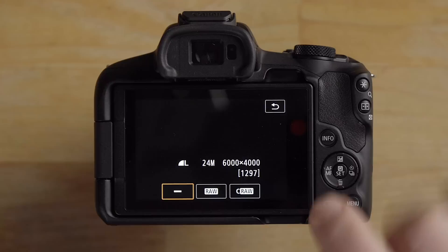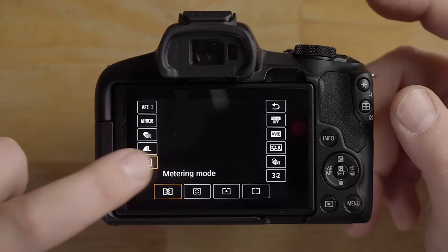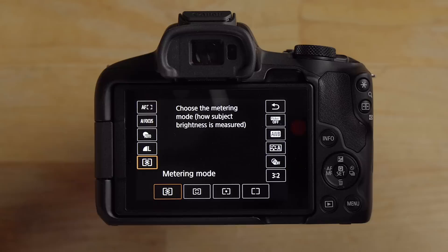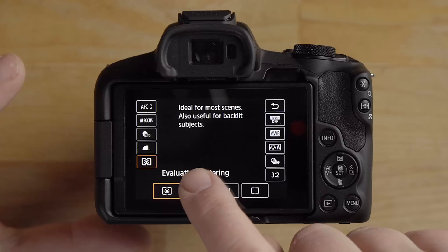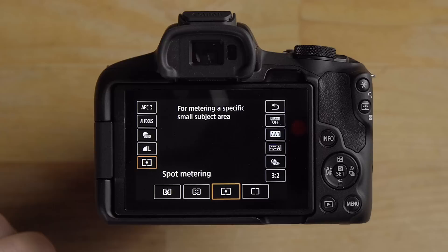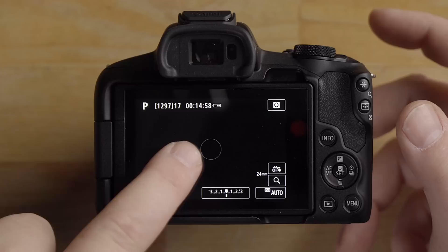In the Q menu you can also change image size and enable RAW — either compressed RAW for smaller file sizes or regular RAW. Metering mode controls how the camera determines exposure: evaluative metering uses the entire sensor, center-weighted uses mostly the center, and spot metering uses a tiny circle. Spot metering is useful for tricky situations like a bright light bulb, a wedding dress, or white water in direct sunlight.